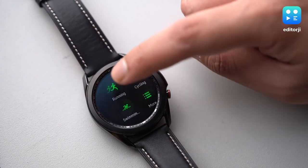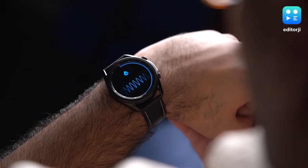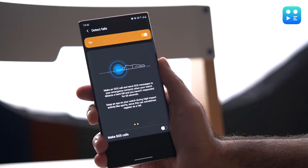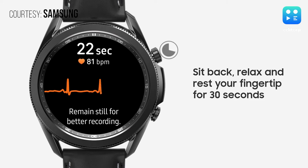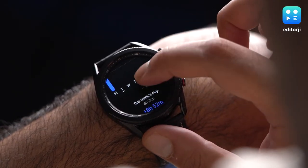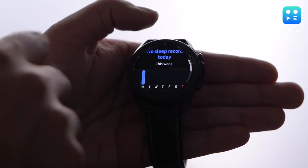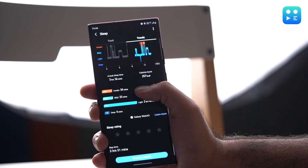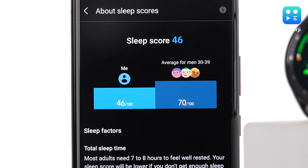Samsung has packed in some noteworthy health features inside the Galaxy Watch 3 in order to help it better compete with the Apple Watch. You now get blood oxygen level tracking, fall detection that will automatically send out an SOS if it detects that you took a hard fall, as well as ECG monitoring which isn't available in India just yet but Samsung says it's coming soon. Sleep tracking is also available and it works really well — it's been able to pick up when I fall asleep and wake up in the night. New to the Galaxy Watch 3 is a sleep score feature which rates sleep quality on a scale of 0 to 100 based on total time of sleep, time in sleep cycles, and other factors.